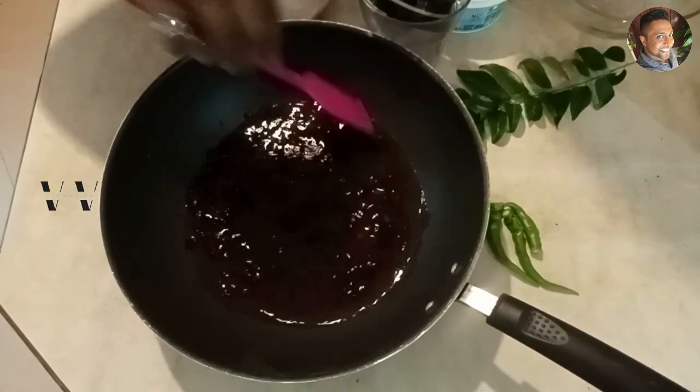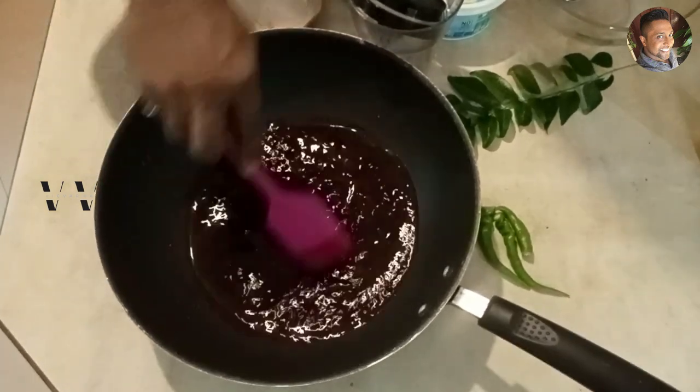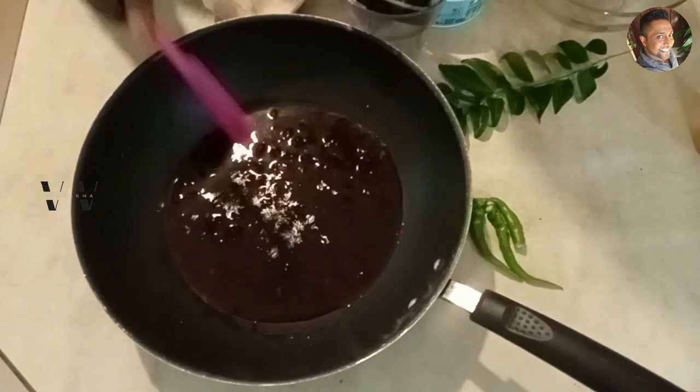We need to cook the beetroot, so place this over a stove and cook till the water evaporates on a medium flame.